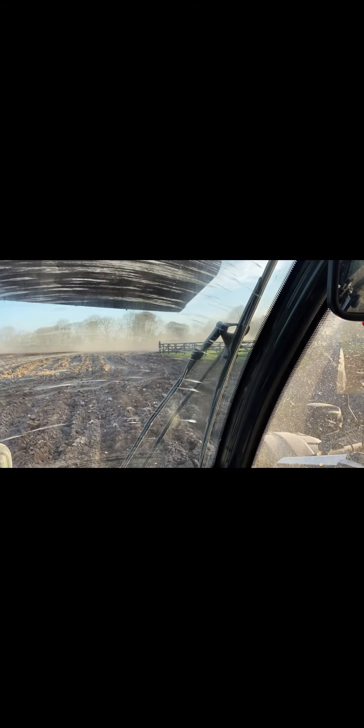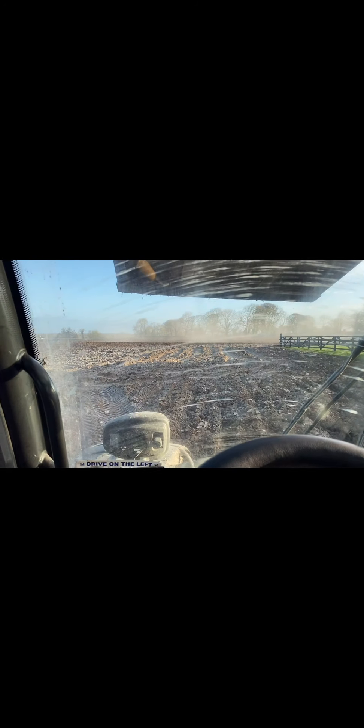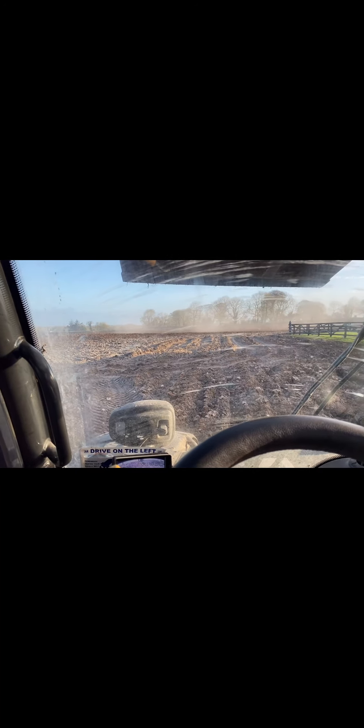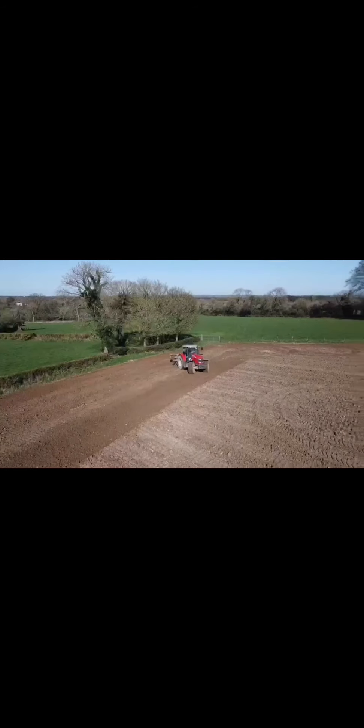That's why incorporating lime into this soil was essential to get the crop to grow. This is ground lime, spread with a proper lime spreader. You can also get granulated lime — if you don't have a proper lime spreader, you can spread granulated lime with a fertilizer spreader.